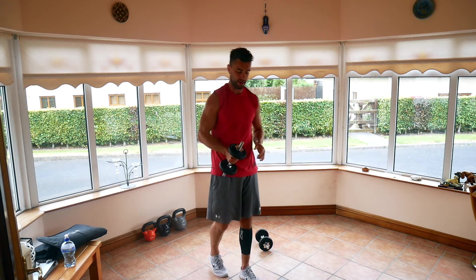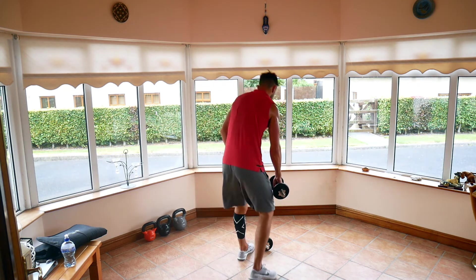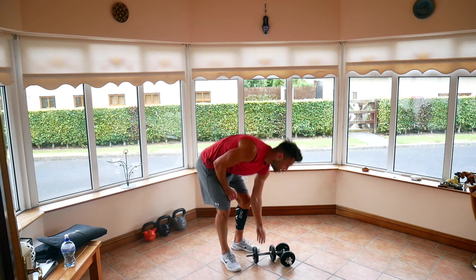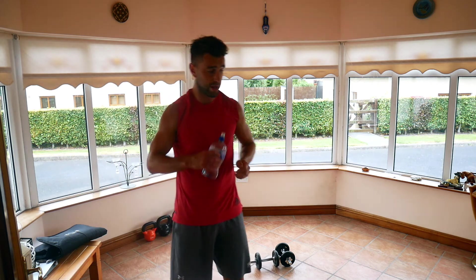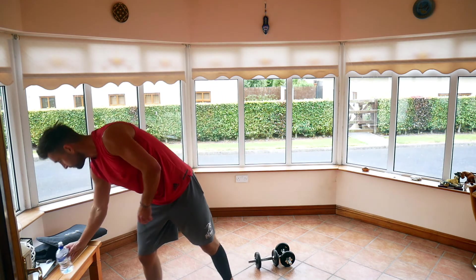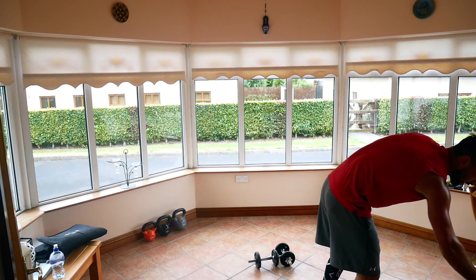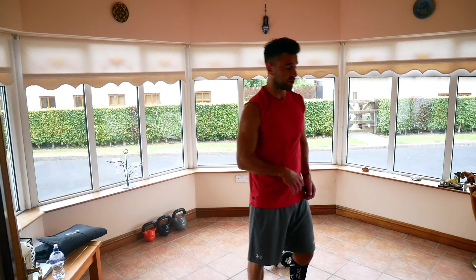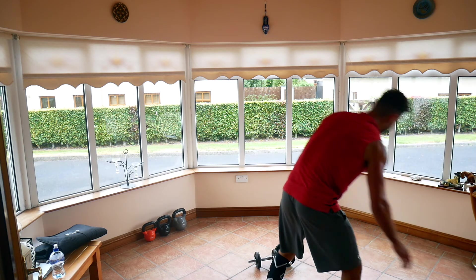30-second break. Back down to the shortest round — 20 on, 10 off. Last one. This is the final round, give it everything you have. We're finished after this, about 2 minutes altogether. 20 seconds each, 10 seconds recovery between them — as hard as you can. Three, two, one, let's go.